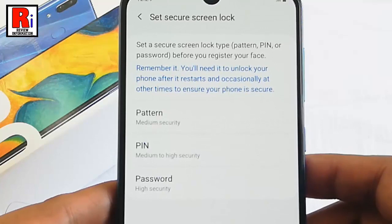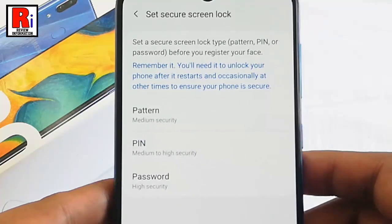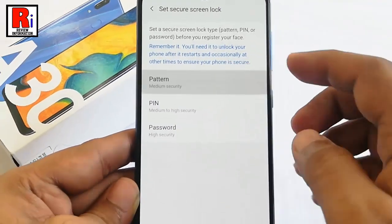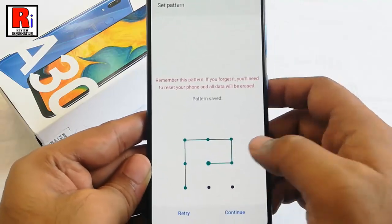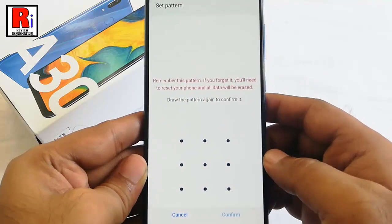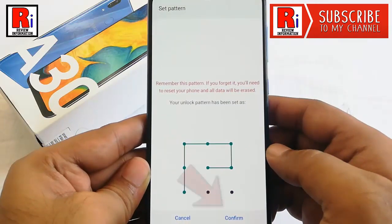You need to set a secure screen lock type before you register your face. You can use pattern, PIN, or password — select any of these. Now draw a new unlock pattern, then draw the pattern again to confirm it. After that, tap on Confirm.